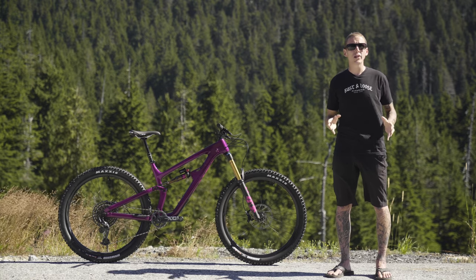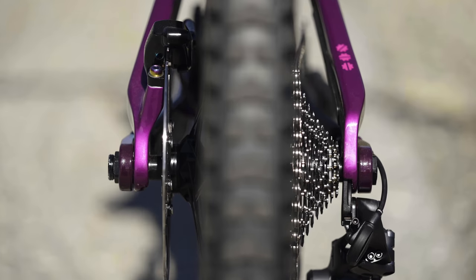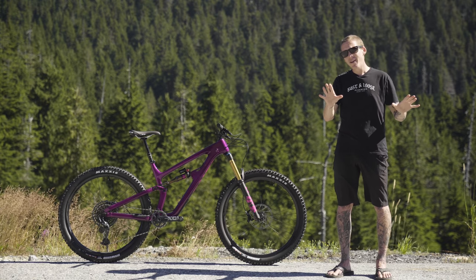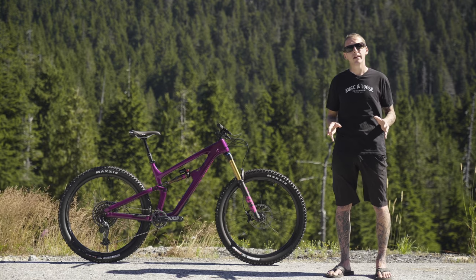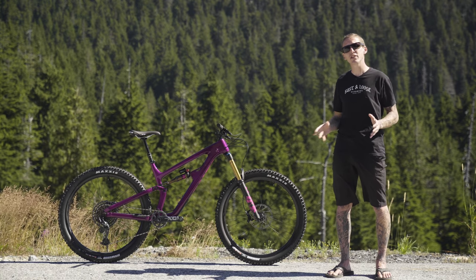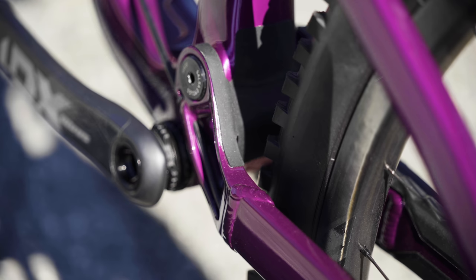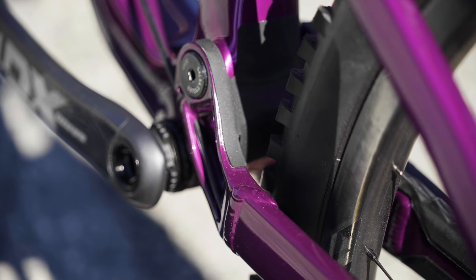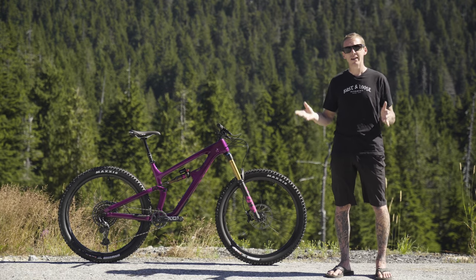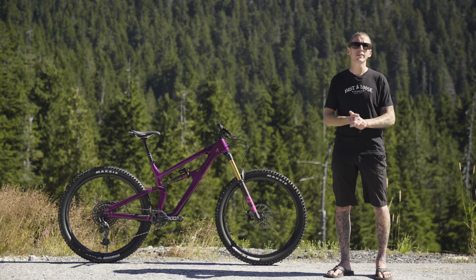I have another thing to mention before we talk about suspension: it's hub spacing, and it's super boost. Salsa says the 12 by 157mm spacing lets them get super short chainstays — these are 432 millimeters — but you could still fit a 29 by 2.6-inch rear tire, or even a 27.5 by 3.0 rear tire on the back of this bike. So there you go: super boost spacing and a ton of tire clearance.